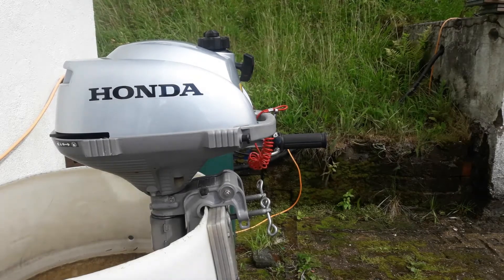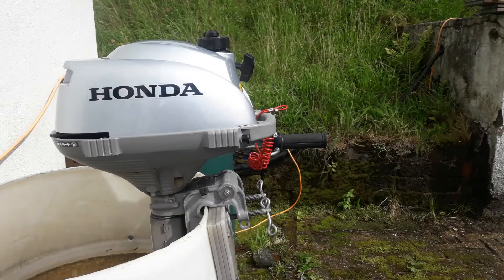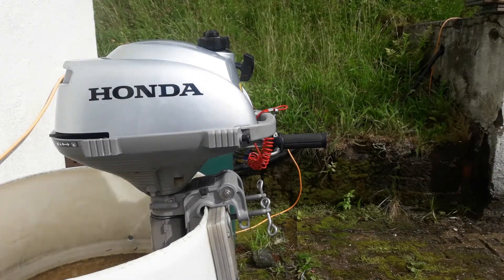At tick-over the prop doesn't turn at all. They're very easy to use, very easy to start, and extremely economical.